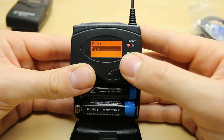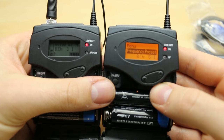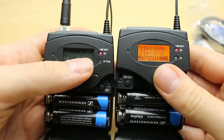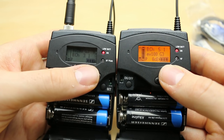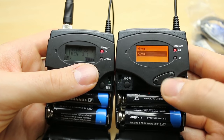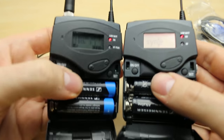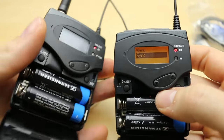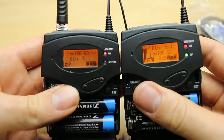And there's the sync function. So let's say we have two units on different channels and want to line them up. You could manually reset one to match, but there's a quicker way. Press set, go into the menu, and go to sync — now it's waiting. There are two IR windows just next to the on/off button; if you line them up you should see a tick. And now you'll notice it says 5.1 on our transmitter — everything is lined up and ready to go.